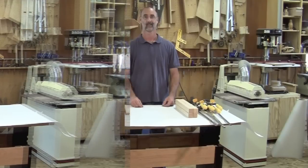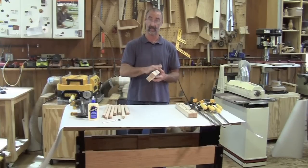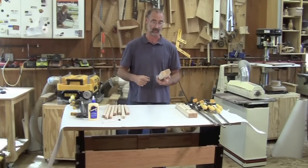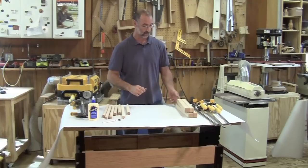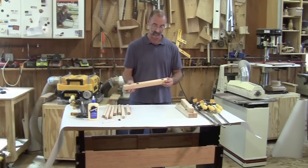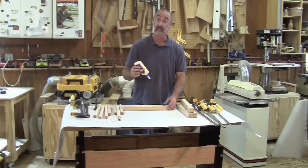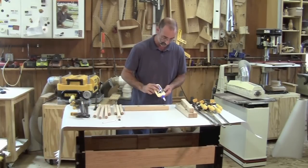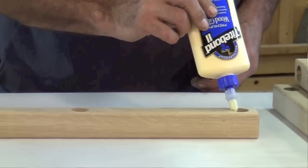I've rounded over all the corners on these legs — each edge and the top and bottom as well — and got everything nicely finished and sanded before assembly. Now I'm ready to glue everything together, and I want to make sure again that I've got glue that's suitable for outdoor furniture, so that once I put my time into making this I know it's going to last.